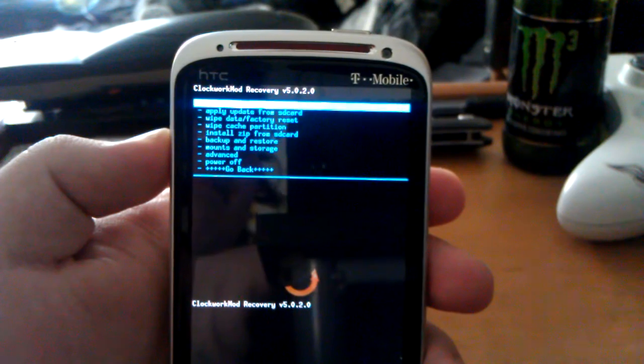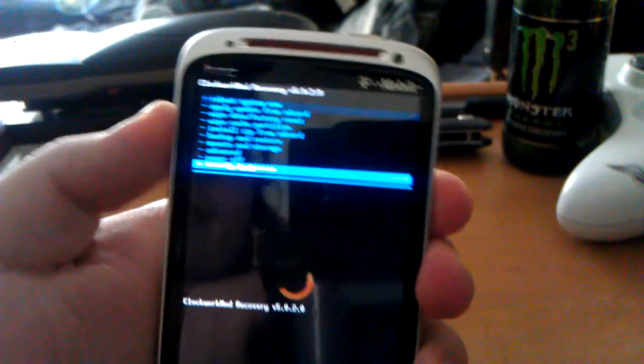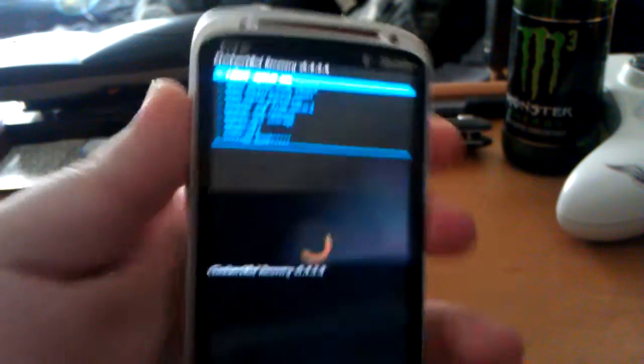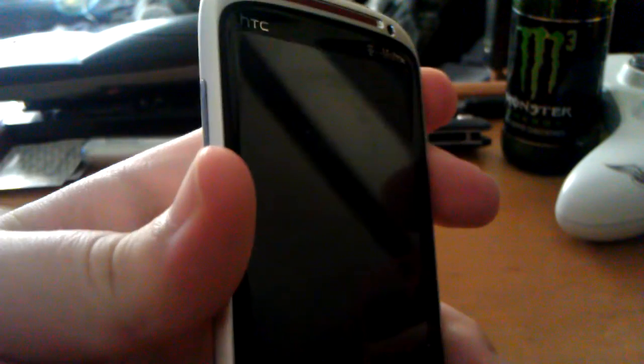So it's a pretty basic recovery. Let me hit reboot while holding power — so hit reboot and hold the power button down and we'll go into fast boot.